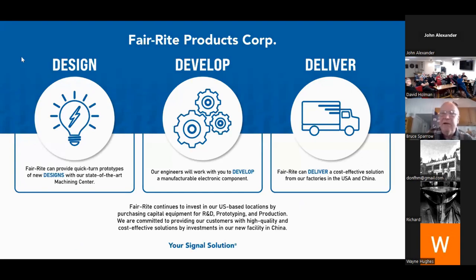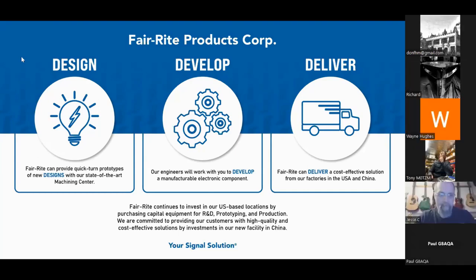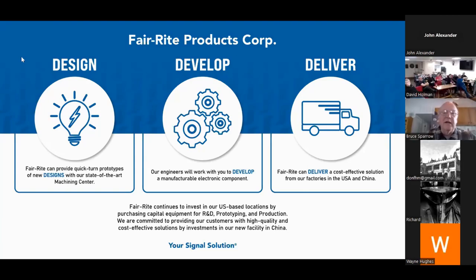If you take a look at our ferrite catalog, you'll see all the different form factors. We make clamp-ons, we make beads, we make toroids, we make big rings. But about 30 to 40% of what we make is what we call custom — manufacturers of RF circuits come to us and say what they see in the catalog doesn't work for them. So we maintain a very large catalog of parts that are custom made for certain manufacturers, which kind of makes us unique.